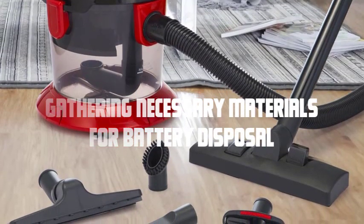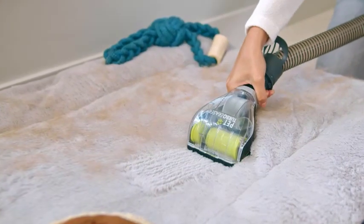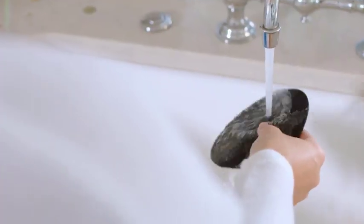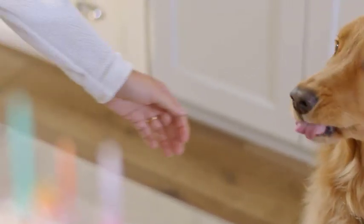Gathering necessary materials for battery disposal. Prepare the materials required for safe battery disposal. You will need a sealable plastic bag, preferably a specialized battery recycling bag, which can be obtained from local recycling centers or retailers. Additionally, you may need gloves for added protection.